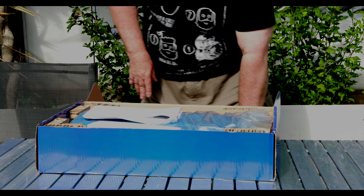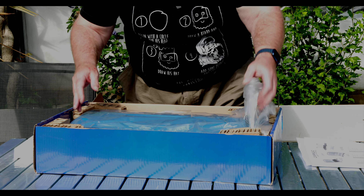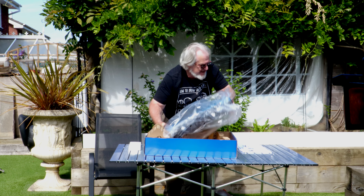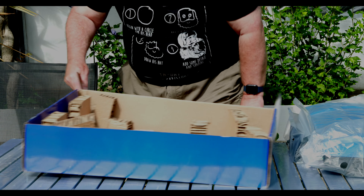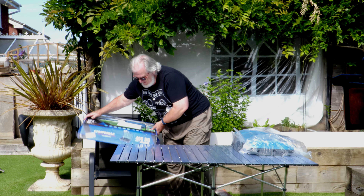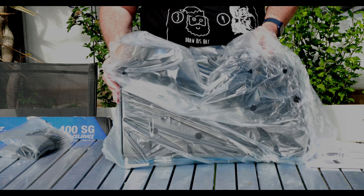Ta-da! This is the box and in the box you get some bits of paper, some polystyrene which we don't need, the unit itself which I'll just put to one side for the moment, some feet, and various bits and pieces. Let's get rid of the box because we don't need that. The feet can go there and this is what comes in the bag.